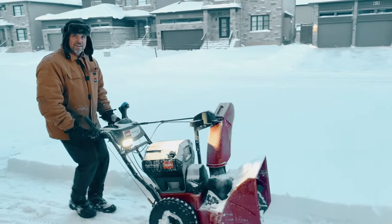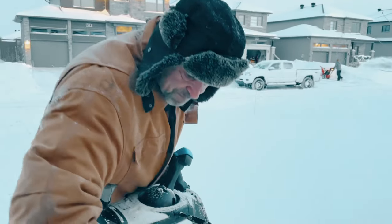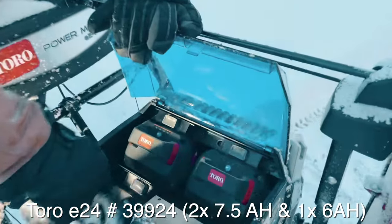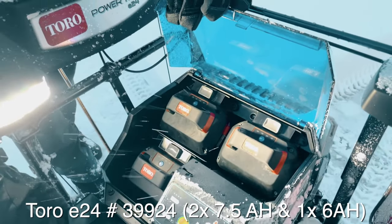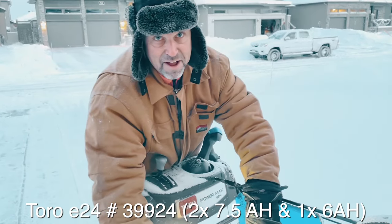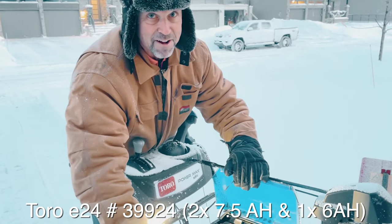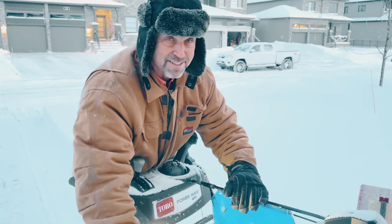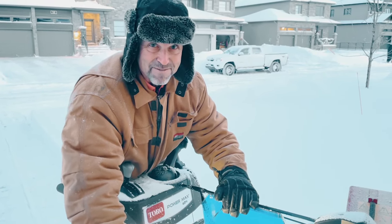It slows down at the end. The weight's set up. This machine has three batteries. I have two 7.5s up here and I have a 6. I just ordered another 7.5. Because it's going to give — I need to beat you, so I need more power.